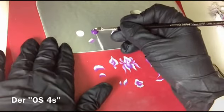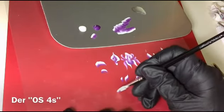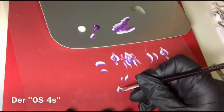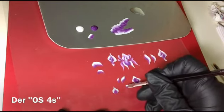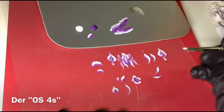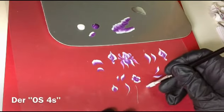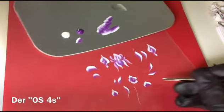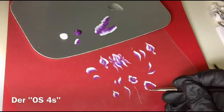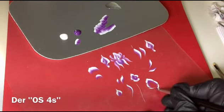Kommen wir zu dem Vierer schräg. Genau wie bei dem Sechser ist es besser, um Muster zu malen, die ganz dünn aufführen sollen – so wie hier. Oder wie gesagt für die Rose. Weil wenn ich gerade male, male ich nur mit Weiß. Dadurch, dass es schräg ist, kann ich wirklich ganz dünn aufführen.